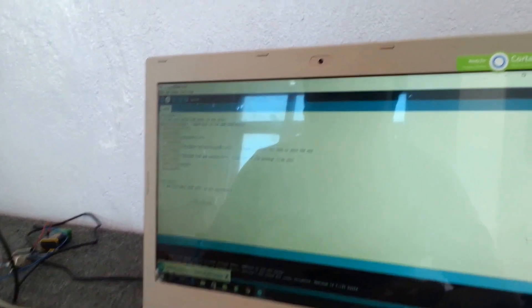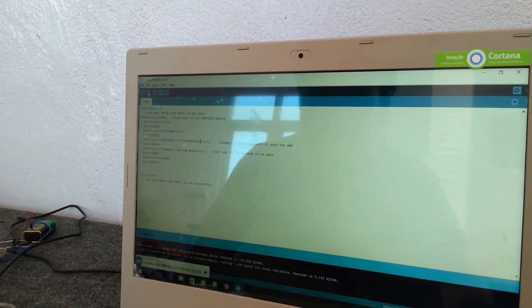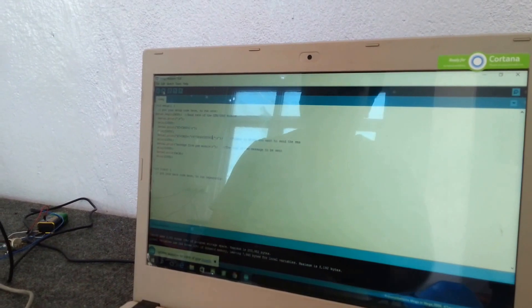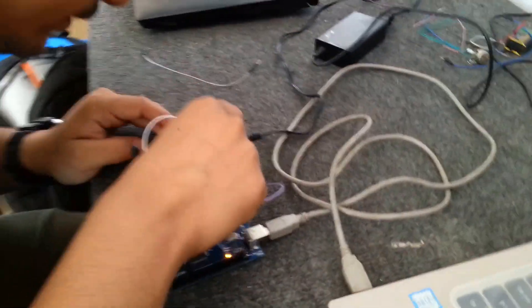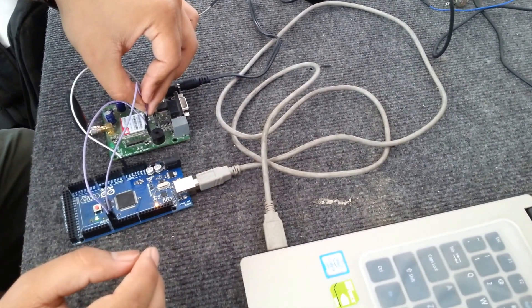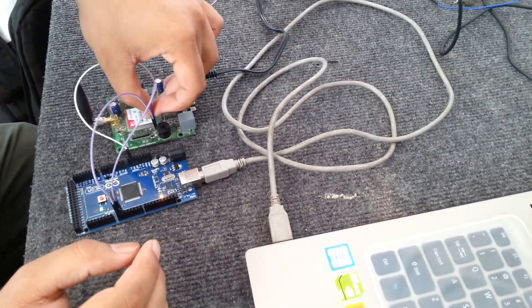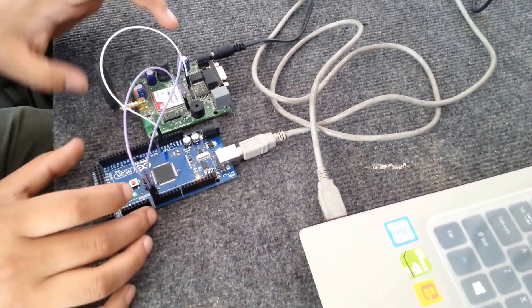So we need to disconnect that, then upload the program. The upload is done. Now let's reconnect the transmit and receive port. All the connections have been done.